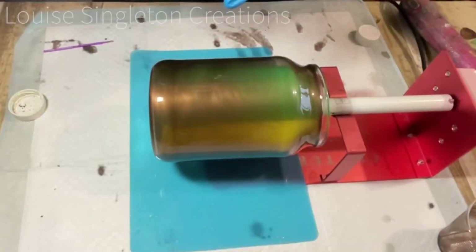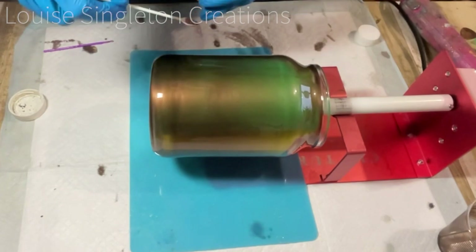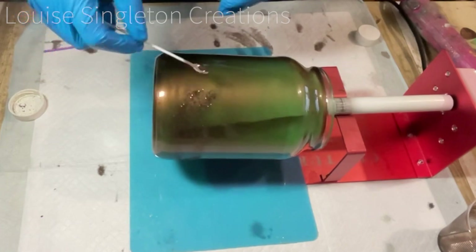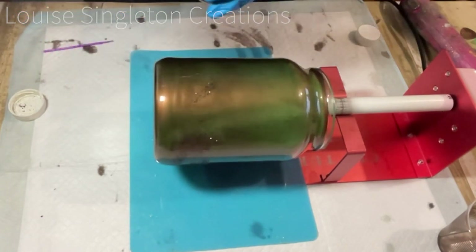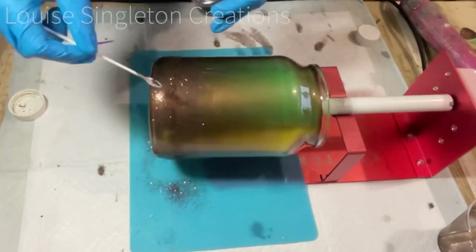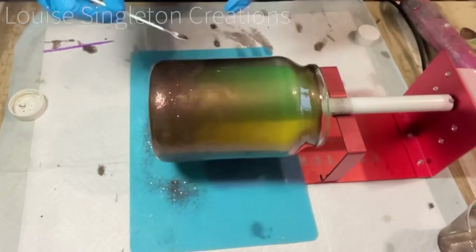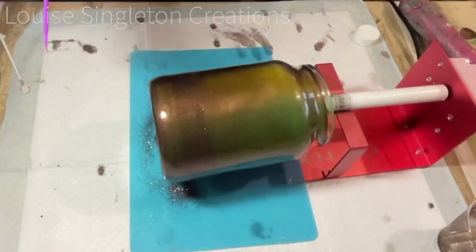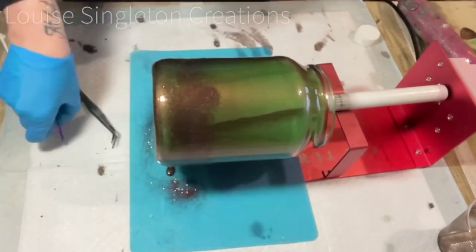Back to the jar — I've taken some very fine brown glitter and I'm just sprinkling it all over the bottom of the jar to add a little bit of sparkle. It turned out that it's not really essential because most of it got covered up, but you don't know these things until you finish, do you?